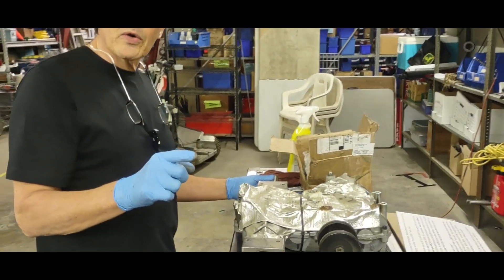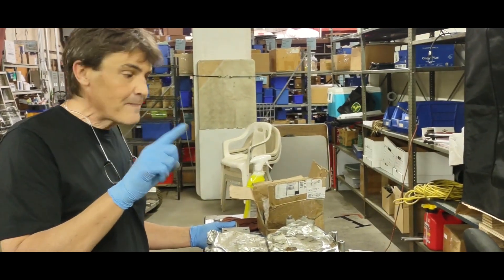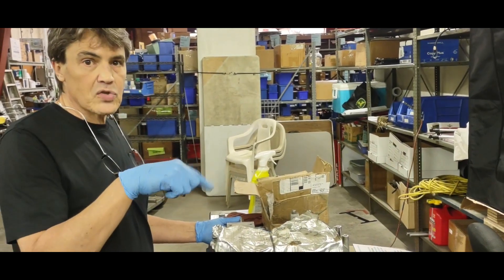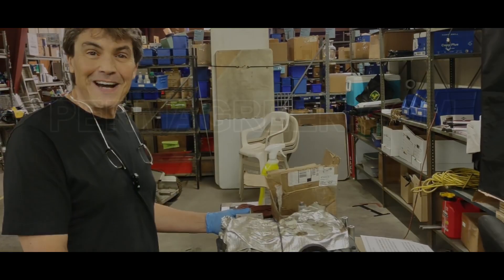You can use water on the machine one time a week — garden hose. Make sure you dry it off real good, though. That's how to prolong these two items. If you need parts, go to permagreen.com.